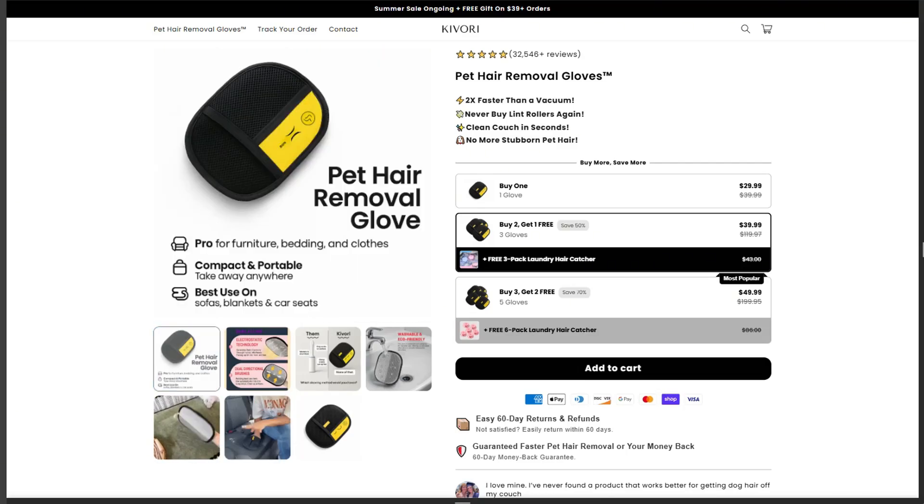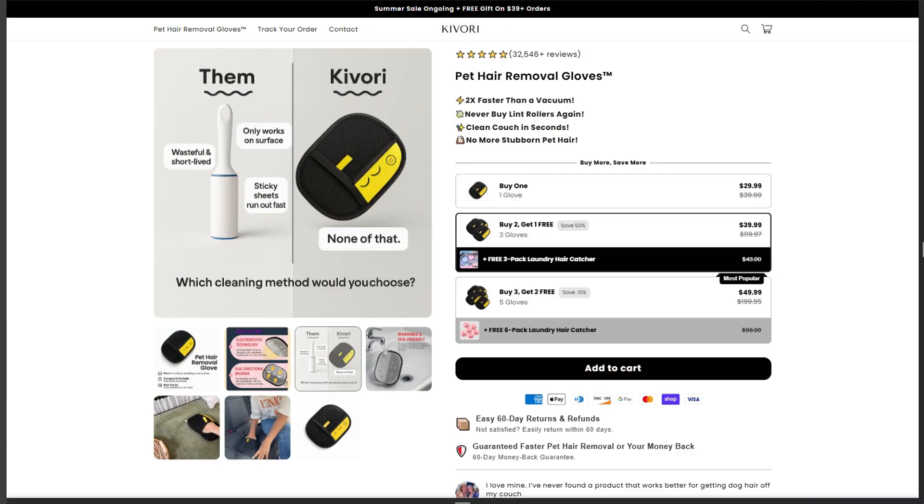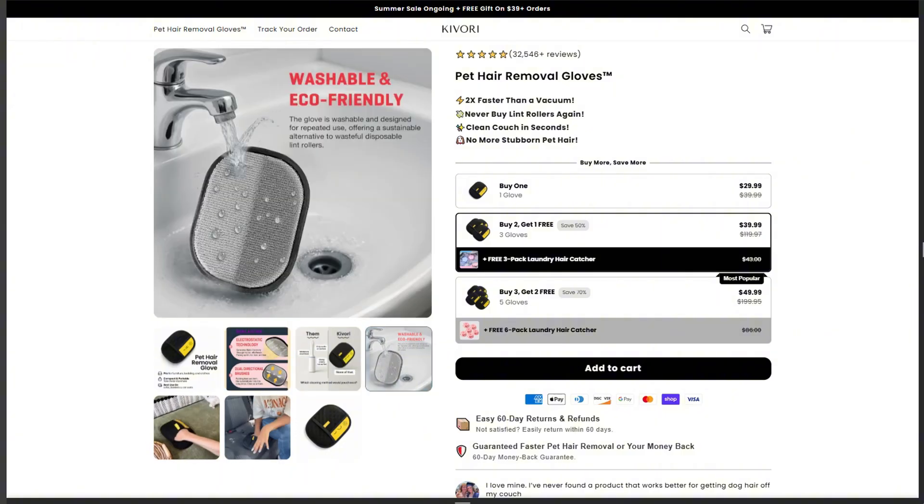A magic glove that removes pet hair with static electricity. Sounds like sci-fi, but it's just physics in a $32 costume. I spent the weekend dissecting Kivori's pet hair removal gloves after being bombarded with questions, and honestly? This is a masterclass in basic science dressed up in premium marketing.